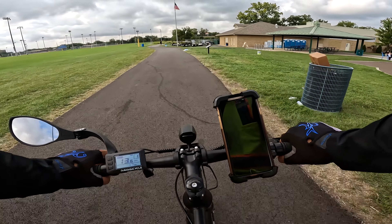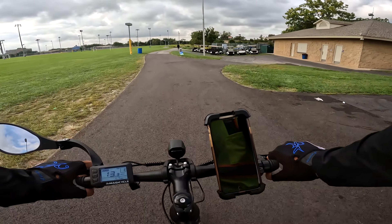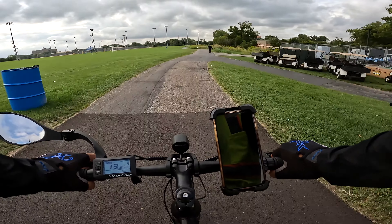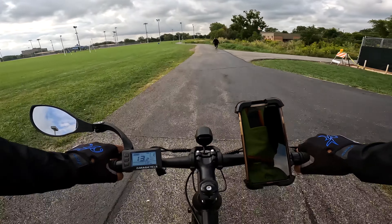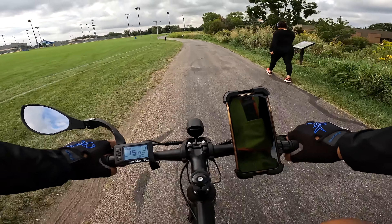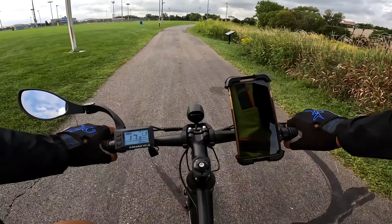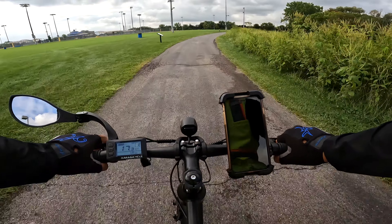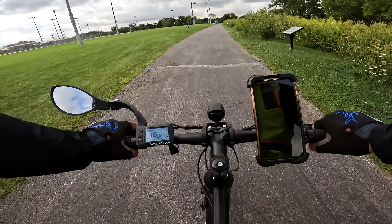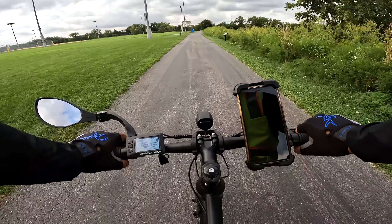I'm riding with my Xnito helmet on. The Xnito helmet has protection up to 28 miles per hour, so it's a little more protected than your typical 15 mile per hour bike helmet. It's got front and rear headlights — a blinking red light in the back and a solid white light in the front.